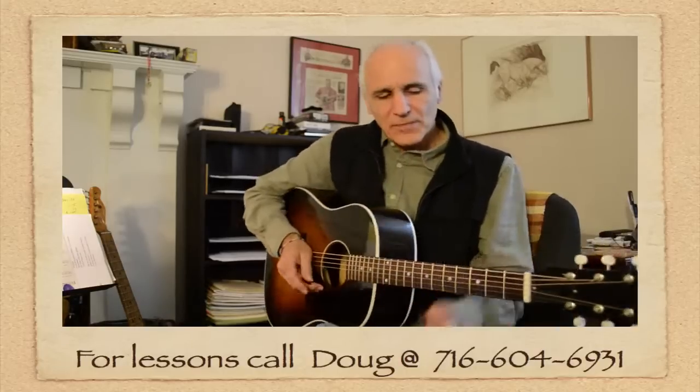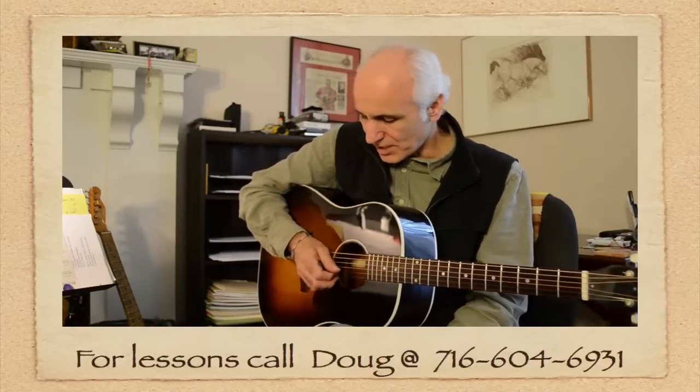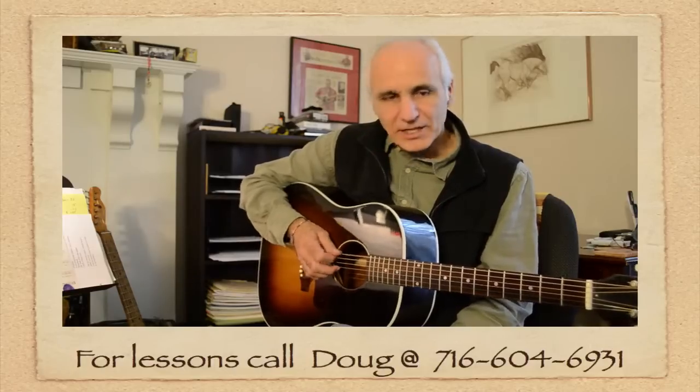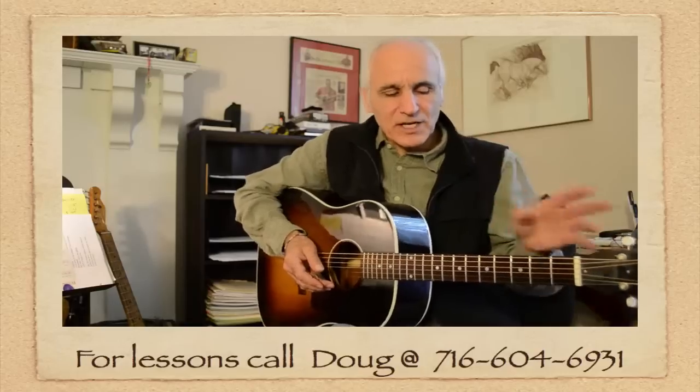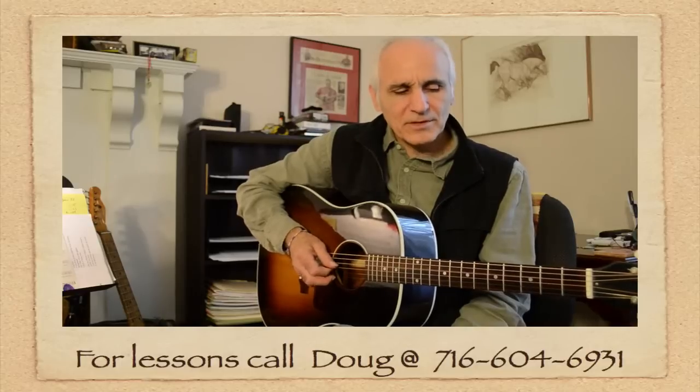What I might start out somebody with is just to show them the names of the strings: E, B, G, D, A, and E. It's a way to start kind of understanding what's going on. Just take your strings and play like that.